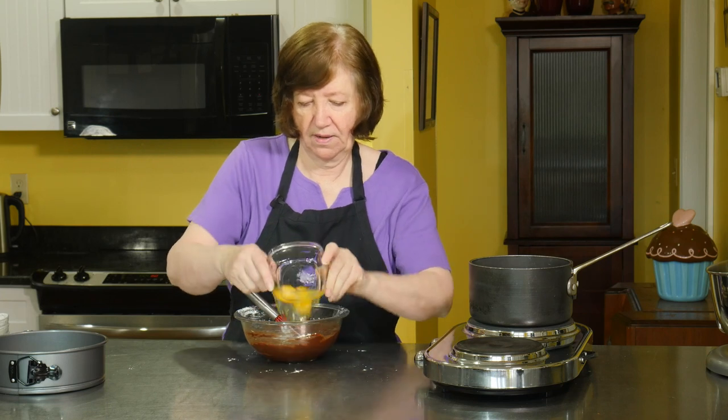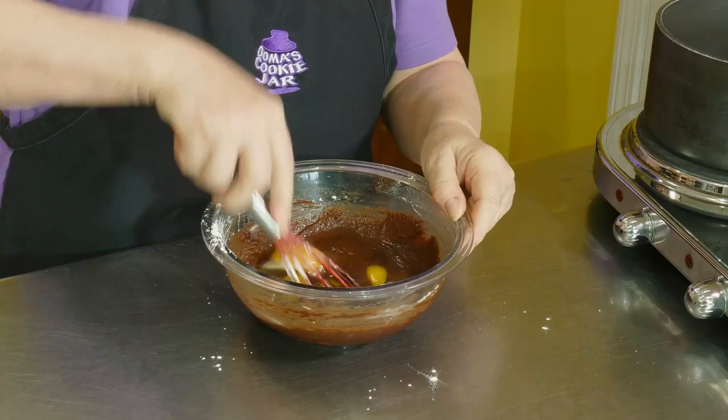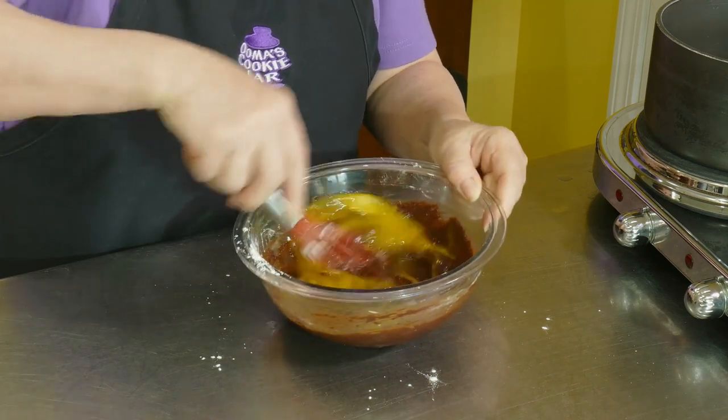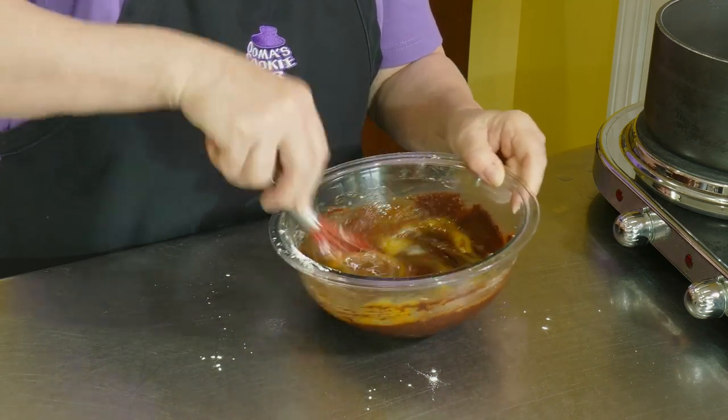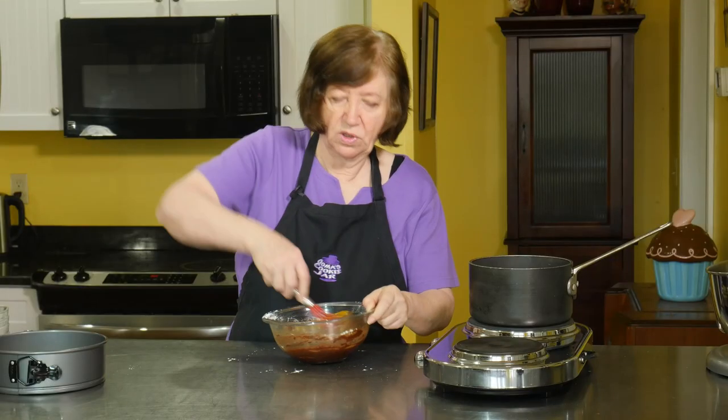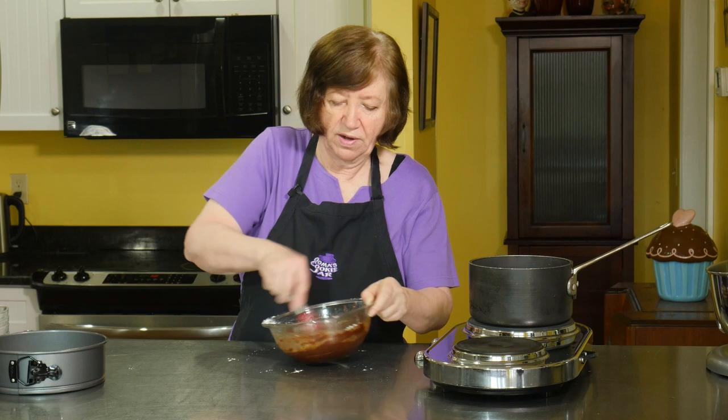Add the eggs. Pull it out of the freezer when you need it. In the refrigerator, it'll keep approximately three days with the decorations on it — so you can have all the leftovers, if there are any.